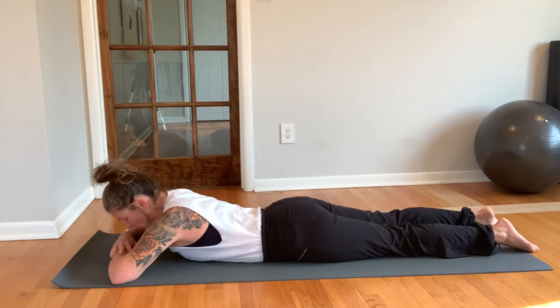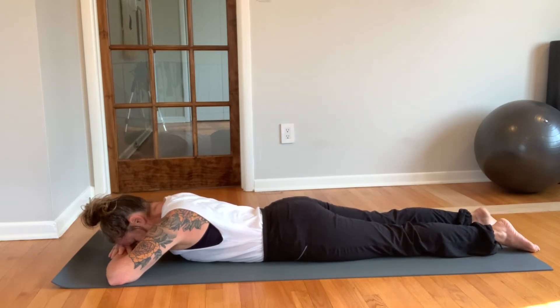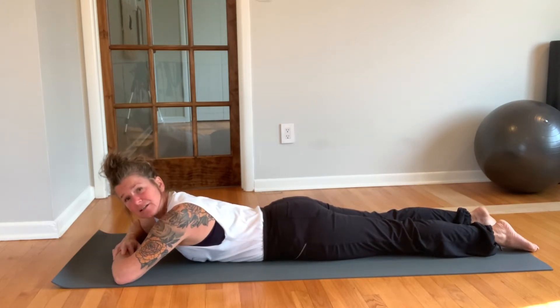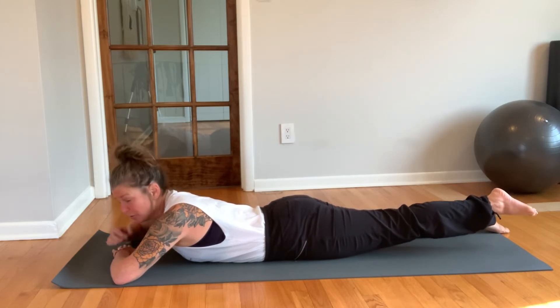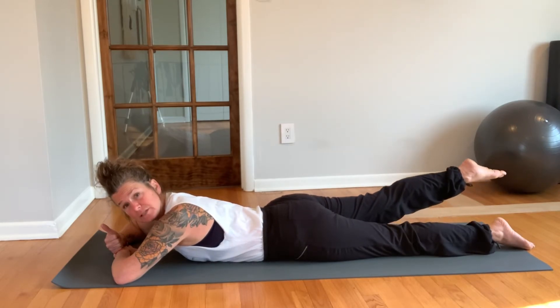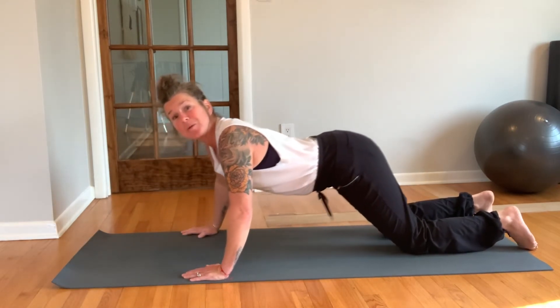Now go back to lifting your leg side to side. Let that left glute fire again — lift the leg, sink it down. Let the right glute fire — lift the leg, sink it down. Keep going side to side and take another little snapshot: see if maybe your glutes are firing a little more equally, see if maybe your range of motion has improved into extension. Keep it going — a couple more. Lift and sink, one more time, lift and sink.